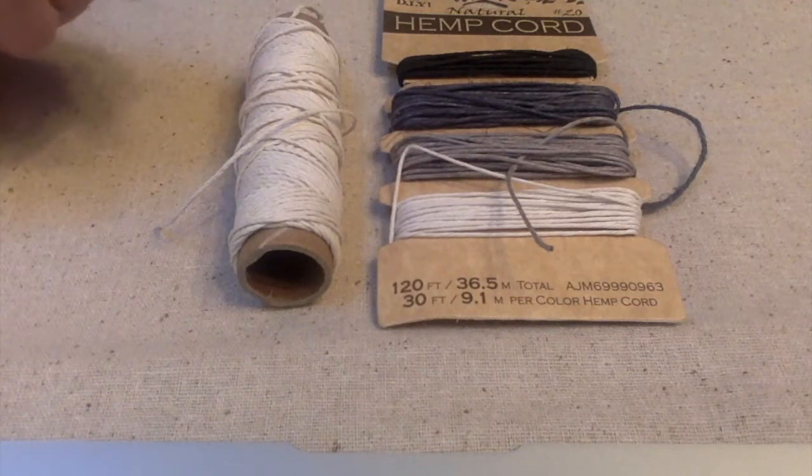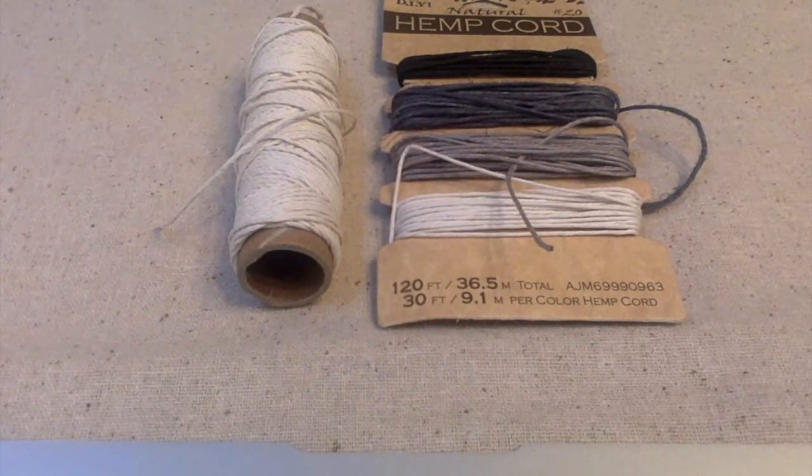I really like the way hemp looks. It is very organic looking, natural, and back to nature, so to speak.